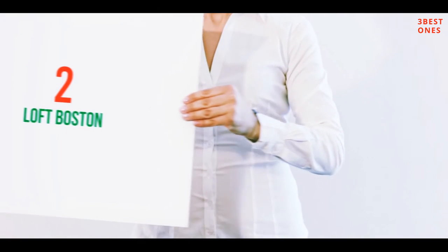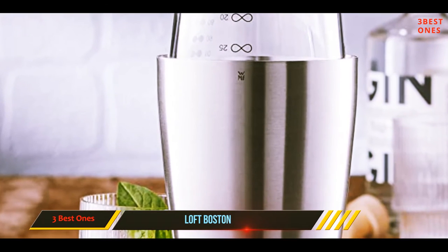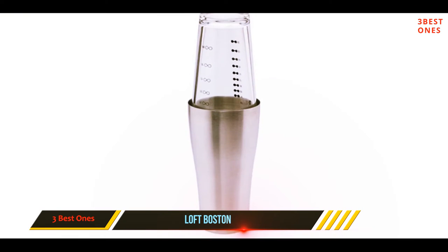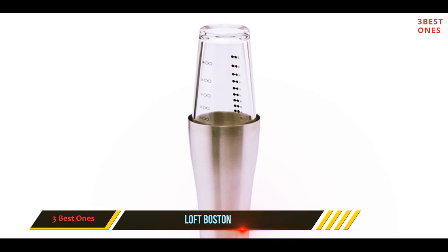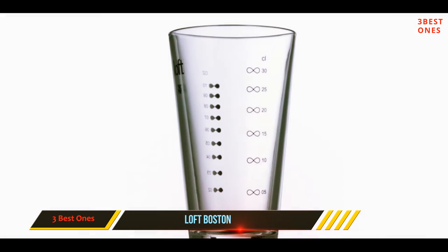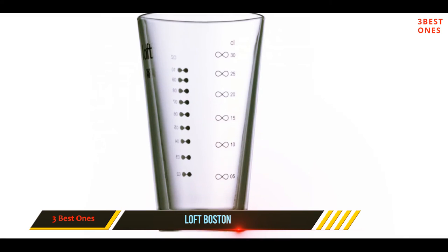Coming in at number two: WMF Loft Boston. The classic Boston shaker is one of the best and easiest ways to mix up cocktails at home, even if you're not a bartender. This brushed stainless steel tin from WMF Loft might only have an eight-ounce capacity, but it gives you a great deal of freedom for maneuver. If you're mainly making drinks for yourself or your partner, this size works especially well and fits very neatly in your hand.